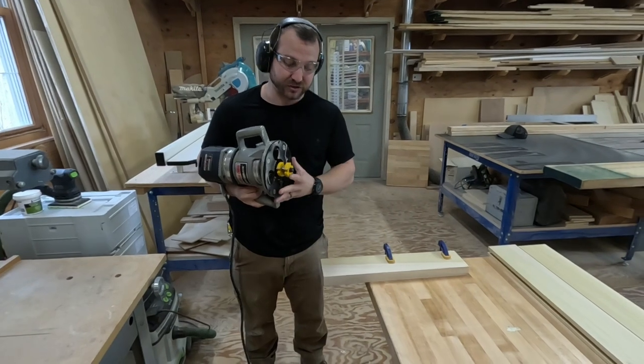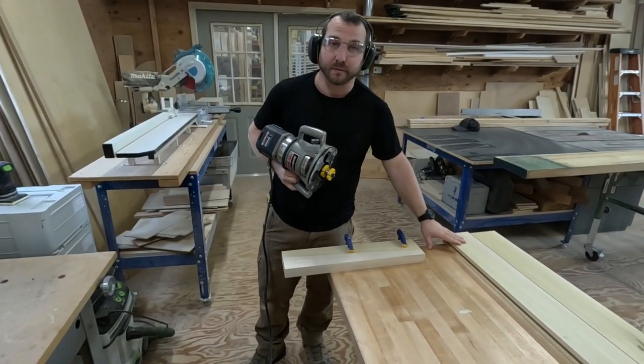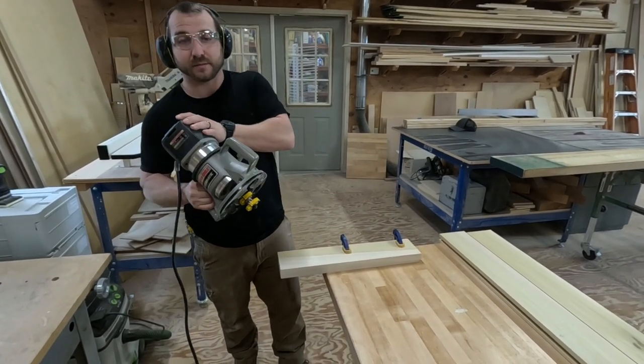This is going to be just a test run — I just set this bit up in here. I want to make sure that the face is going to come out smooth before I run the actual pieces that are going to go in there, so let's see how it comes out.